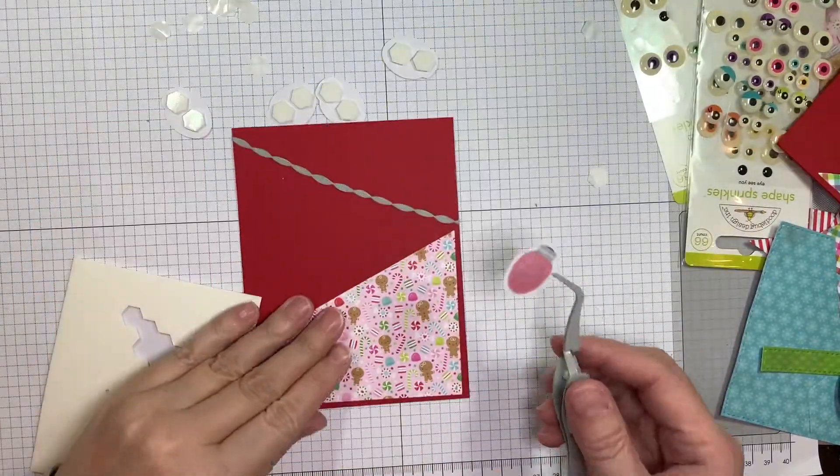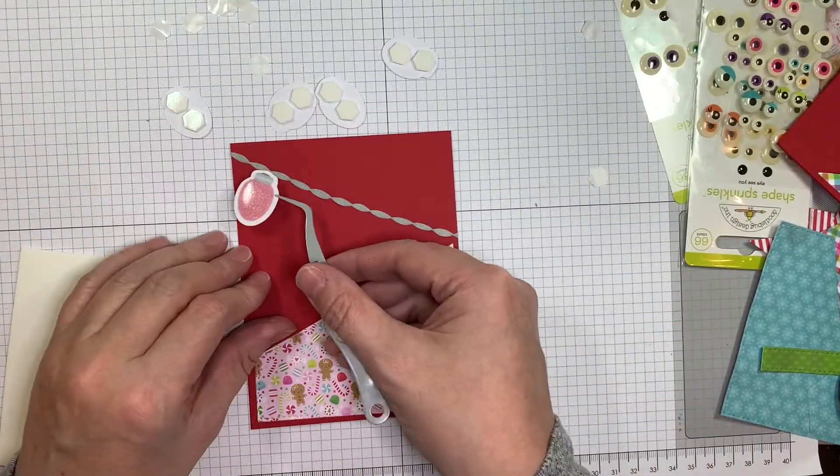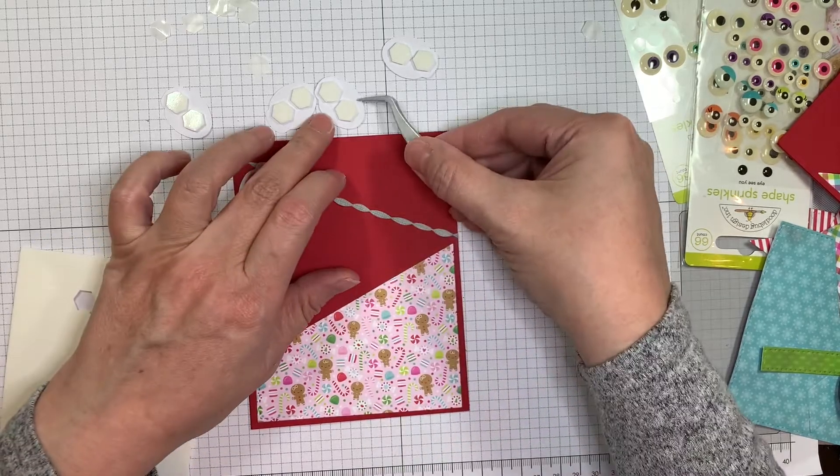You can zhuzh them up with whatever stamp and die line you're working with, which is kind of fun.